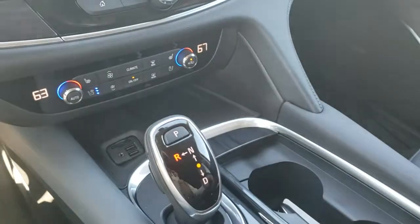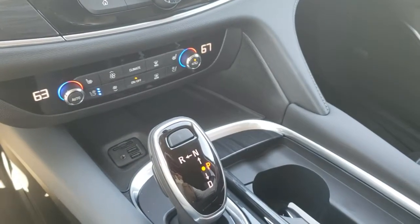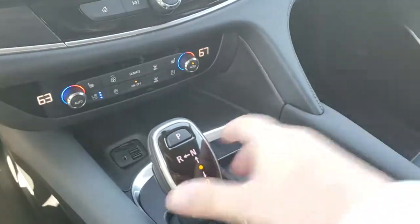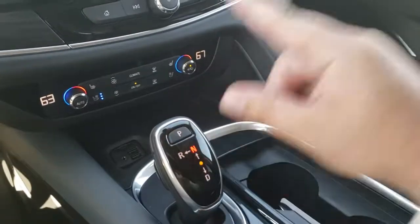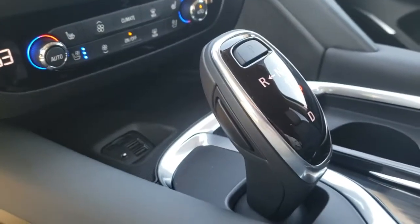Reverse, and of course, park. So again: drive, low, drive, reverse, neutral, and park. So always remember, push the little button — he's your best friend.